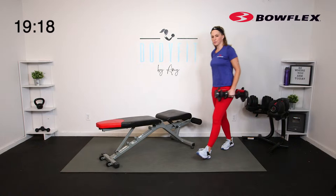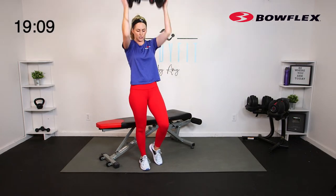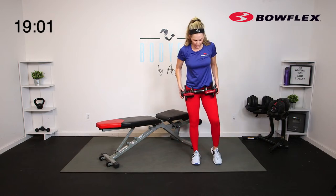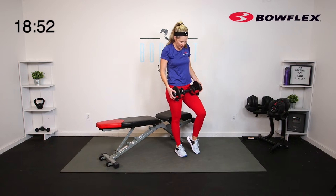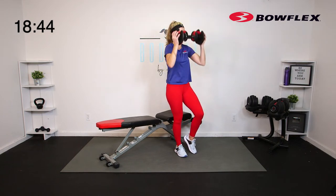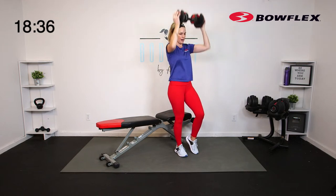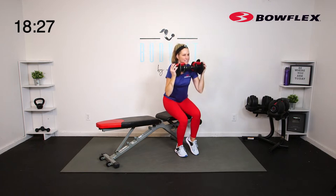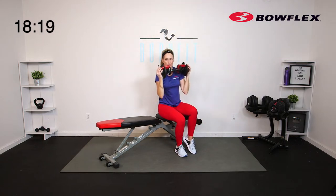Grab that one dumbbell again. We're going to go to our sit squat or one-legged squat. If it feels okay, as you come up we're going to do a shoulder press — elbows in. If that's not right for you, just keep the squat. Right leg down, left leg either on the toe or knee up. We're going to add a press at the top if you can. Down and press. This round is only 30 seconds, so everything is a little intensified — shorter rounds. 5, 4, 3, 2, 1.